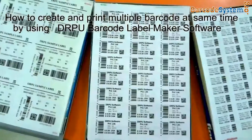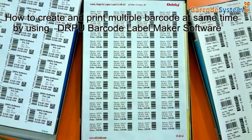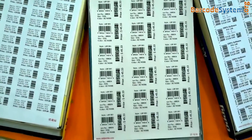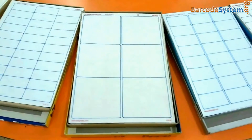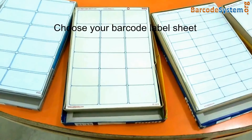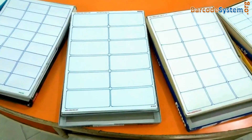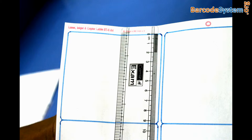How to create and print multiple barcodes at the same time using the RPU barcode label maker software. Different types of sheets are available in the market. First, choose a barcode label sheet as per your requirement. The size of this label is 9.34 cm by 9.91 cm.